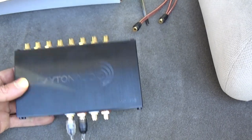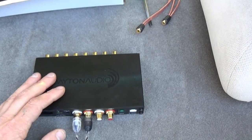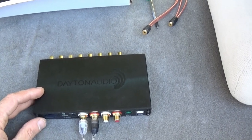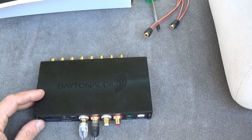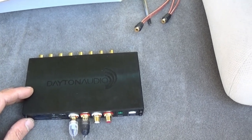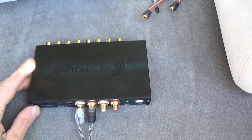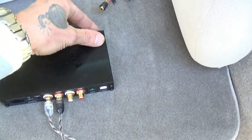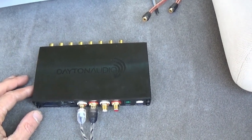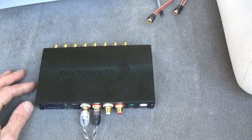Some of you guys are probably wondering what that is. It's a digital signal processor. This has a 10-band parametric equalizer in it. In layman's terms, it has an EQ that you can adjust at any frequency up to, I think, an extra 24 decibels — negative or positive — 24 decibel gain or drop. It does have the Bluetooth dongle and you can stream straight into it. It also has an app for your phone. I can hook it right up to my Samsung and use the Android app — I actually have it downloaded.